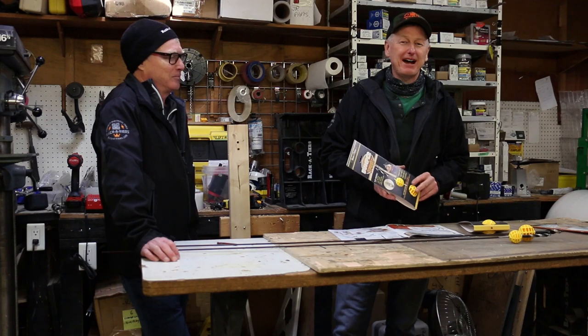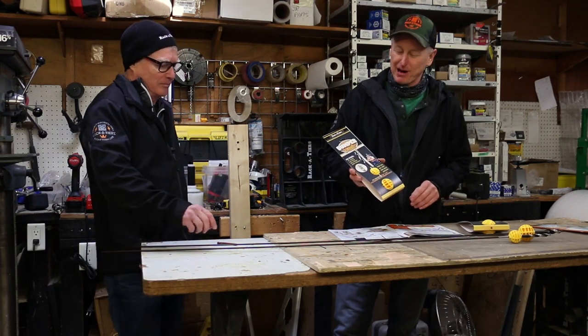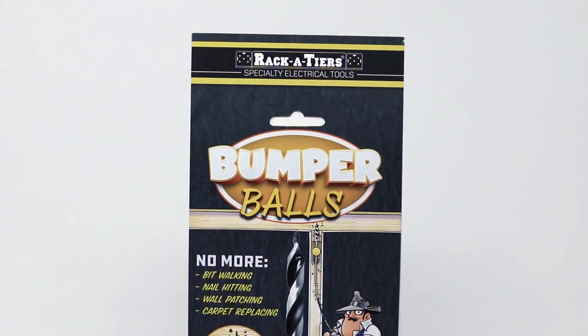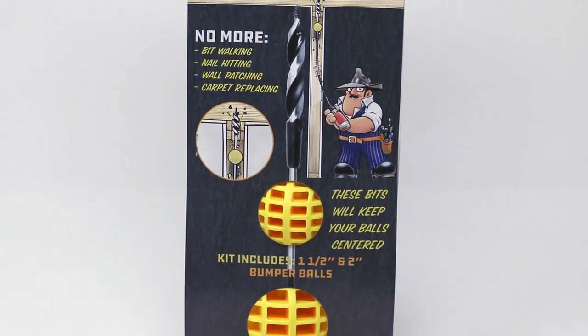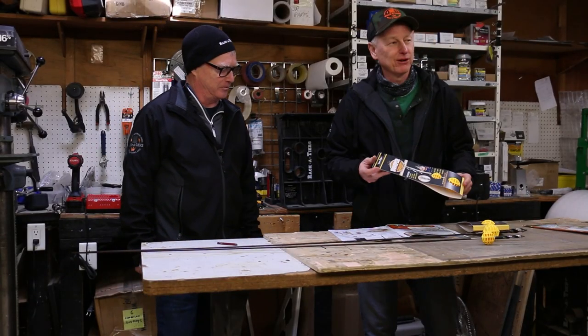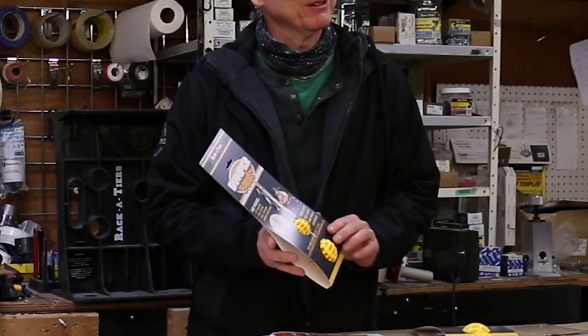Hey, welcome to Raceteer's Shop Class. I'm Brian, I'm Ken, and today we've got a product to review for you. We've got the Bumper Ball — it's been a product we've had out for a few years now, and this is the second version.